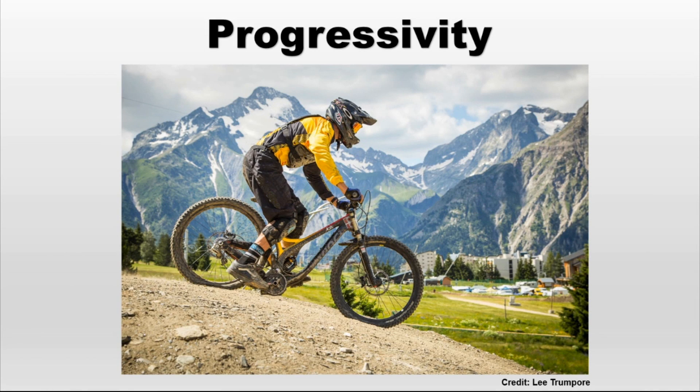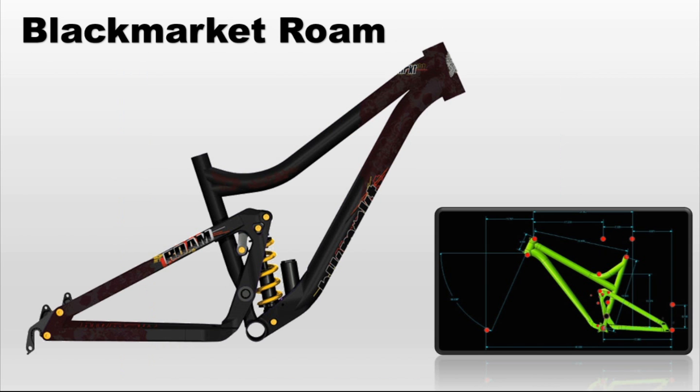Hello guys! Today I'm going to talk a bit about the progressivity of the mountain bike. I already talked about this on episode 1 and episode 2, but today I will take an example using this bike, the Black Market Rome.